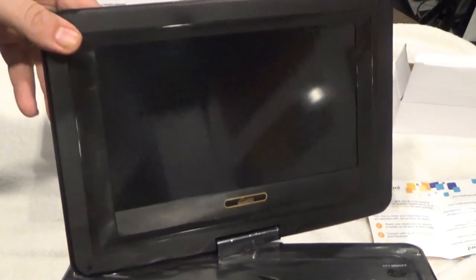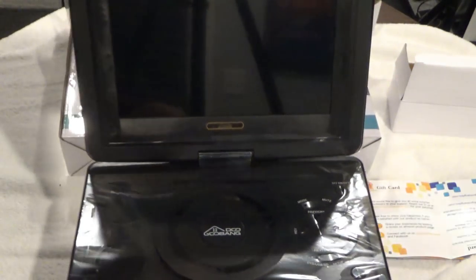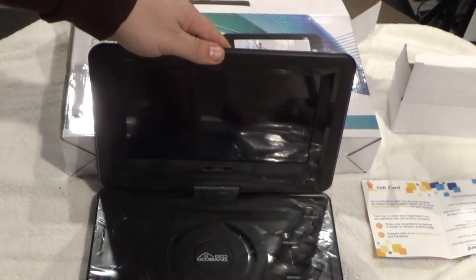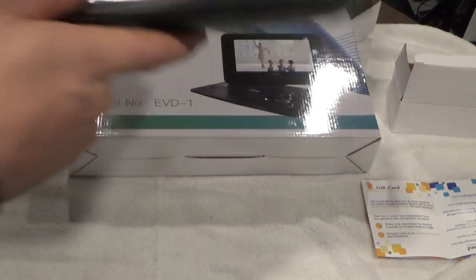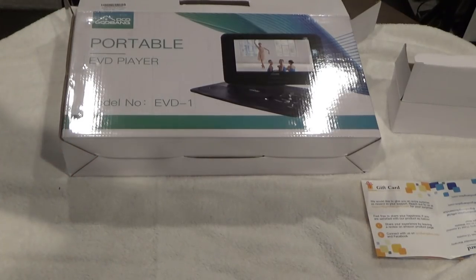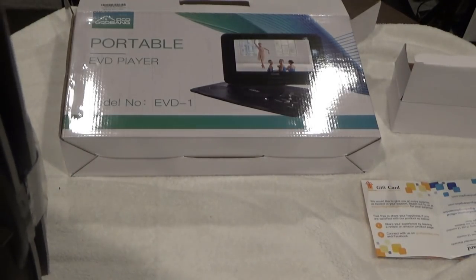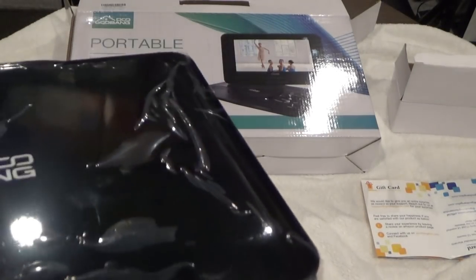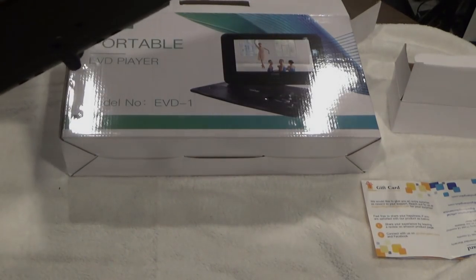Good thing to know — it's got a swivel, which is very cool if you have limited space. You can use this for classic games. It does have AV-in, and I love that. Pretty cool that you can do that — I think that's pretty sweet. Definitely a way to play some classic games. Let's check out the actual player.